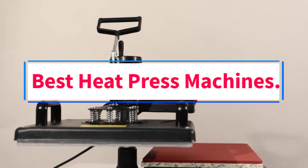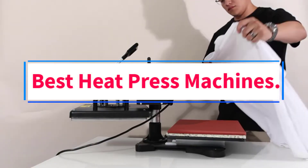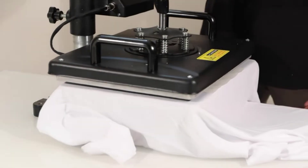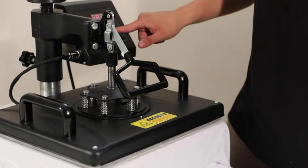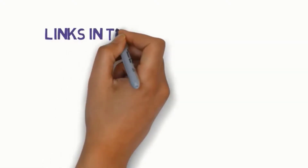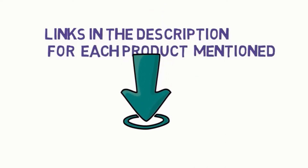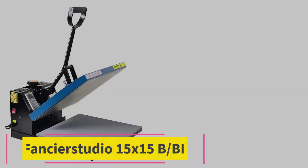Are you looking for the best heat press machines? In this video we will look at some of the 10 best press machines on the market. Before we get started, we have included links in the description, so make sure you check those out to see which one is in your budget range.